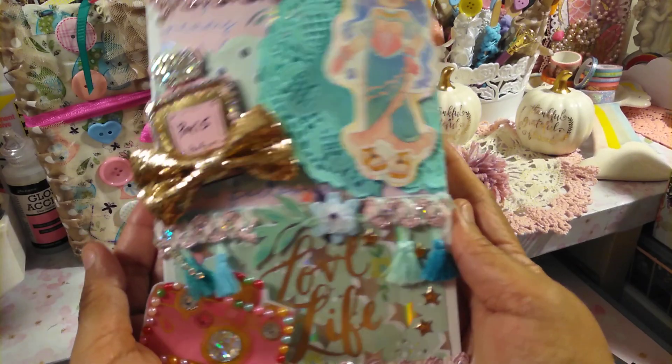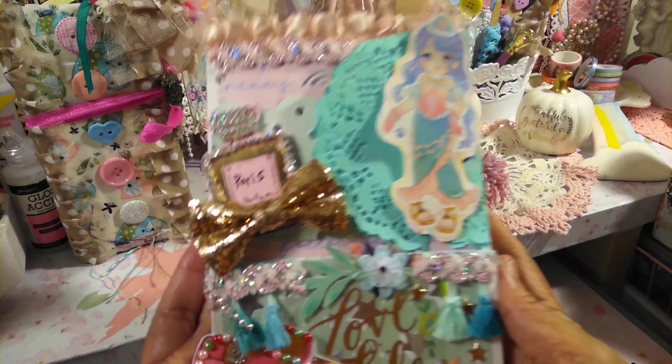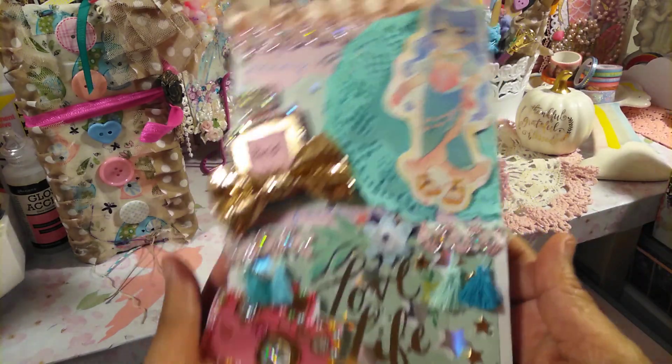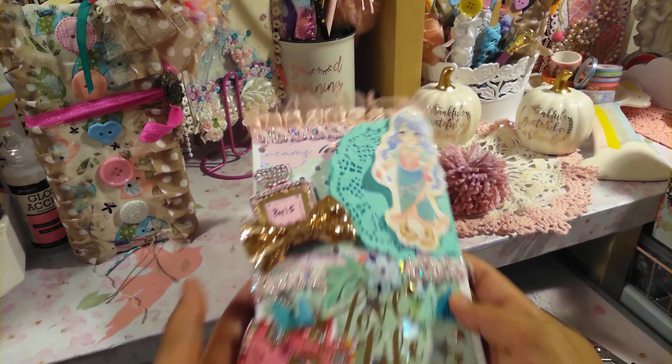Thank you so much you guys for stopping by. I hope the person will enjoy this and she will love this as much as I love creating this. I really love how this came out. I actually created two different ones, but this one is for her, so I really hope she will enjoy it.